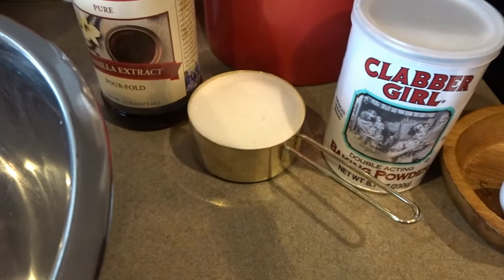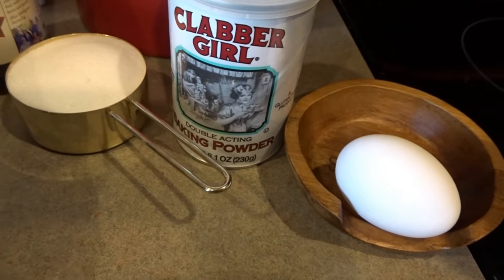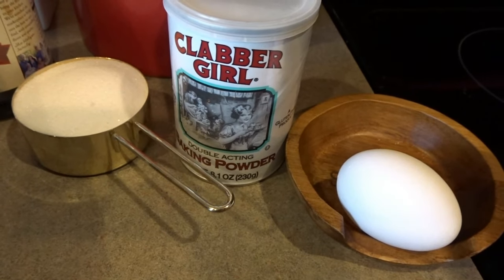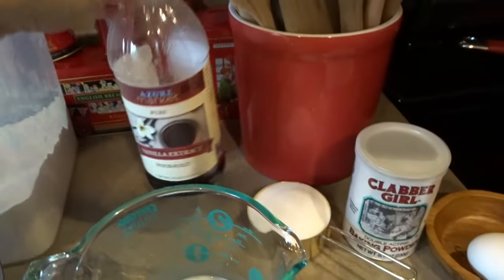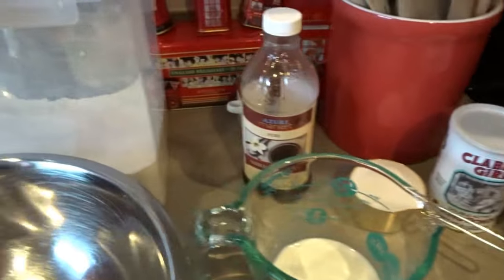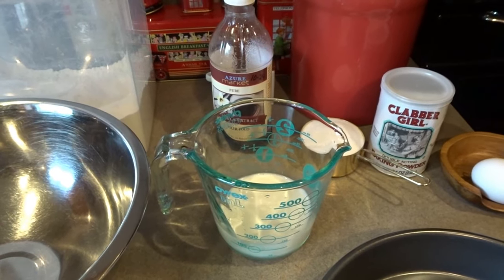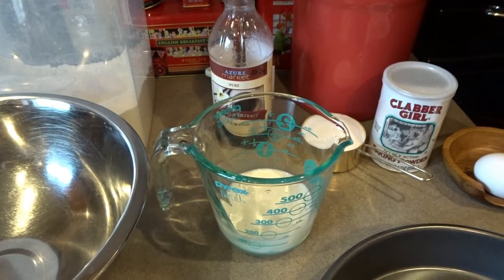We'll need half a cup of sugar and one egg — this is a one egg cake, so you will need one egg, lightly beaten. We'll need half a cup of milk, some vanilla, some baking powder, and flour. I will list all of these ingredients in the description box below. You will also want to preheat your oven to 350 degrees.